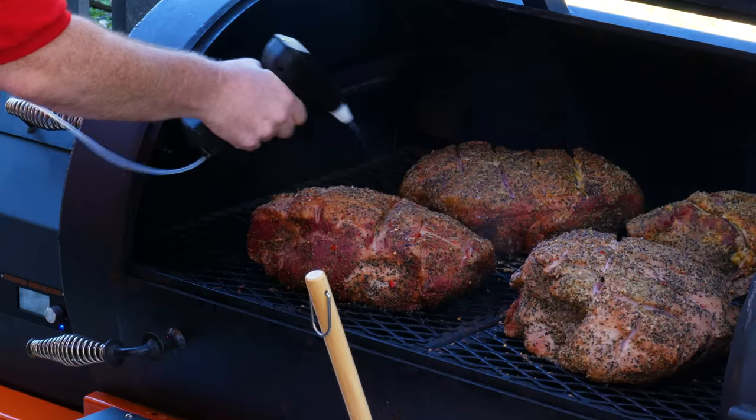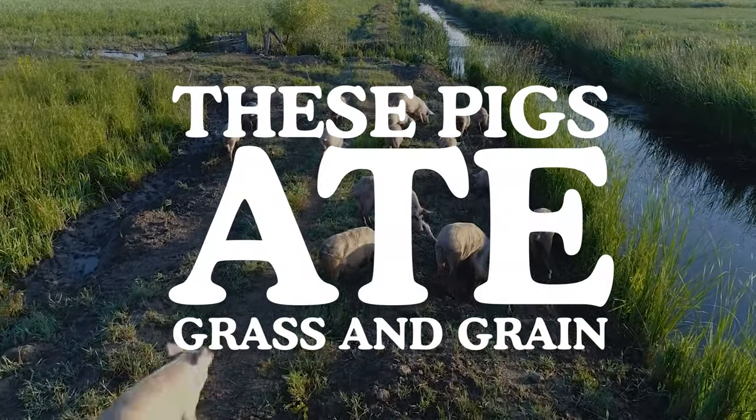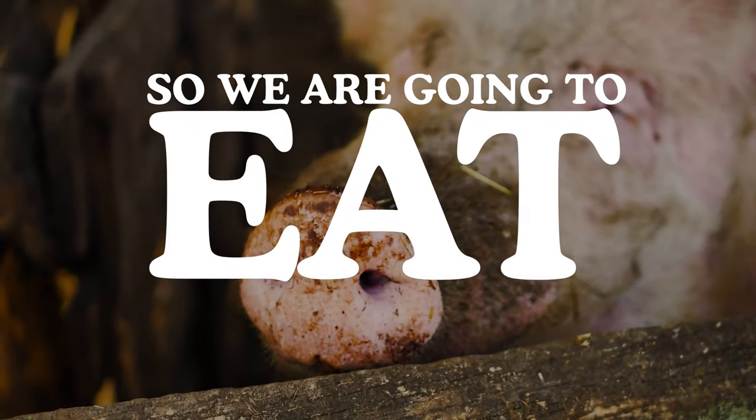Today on Eat More Vegans, it's the battle of the butts — Texas-style pork butt versus Carolina-style pork butt. We've been cooking all day so that we can find out which is better. Stick around.